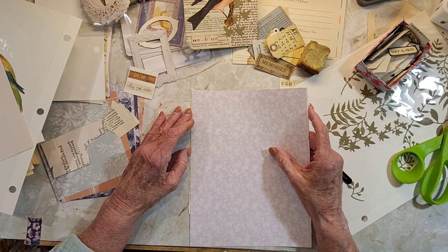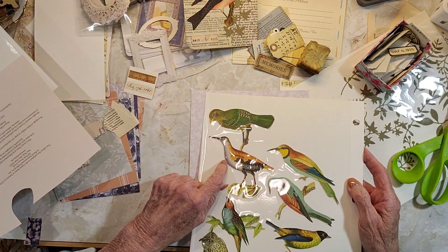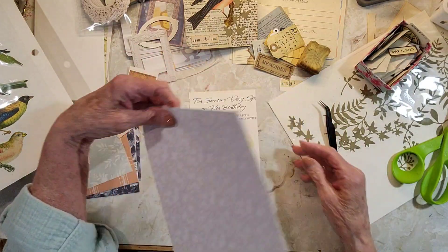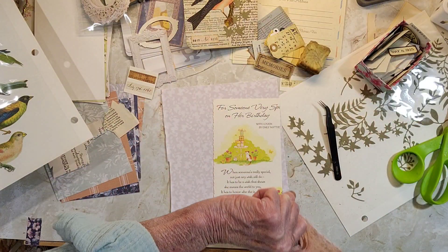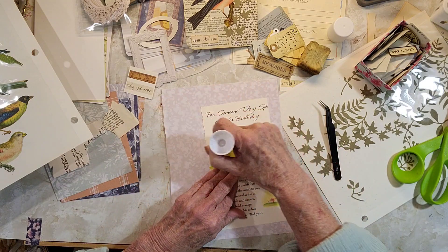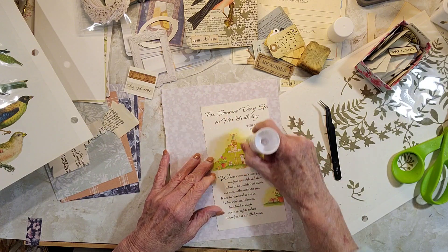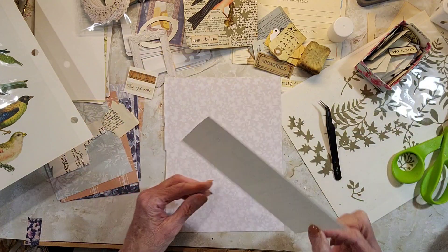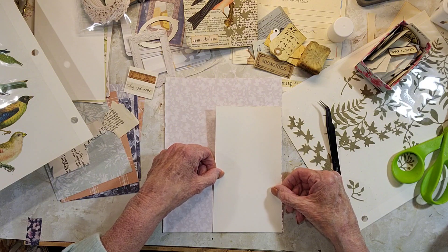I'm wondering, do I have a bird that would go with this? Oh, I see it right now, right here — perfect. Let's just glue this down to this Edith Holden page. It's like the first page in the book or something like that. I just couldn't remember if both sides had it. Let's put it in here on this.